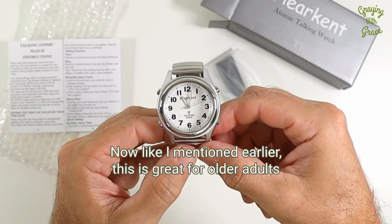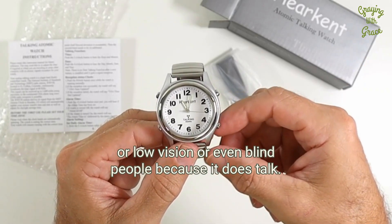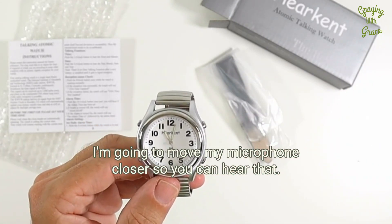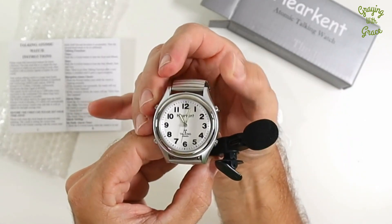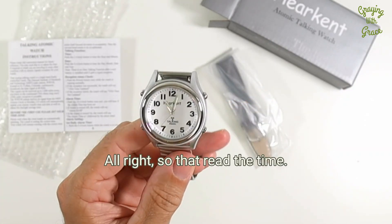As I mentioned earlier, this is great for older adults with low vision or even blind people because it does talk. If you want to know the current time, you press the 2 button. So that read the time.